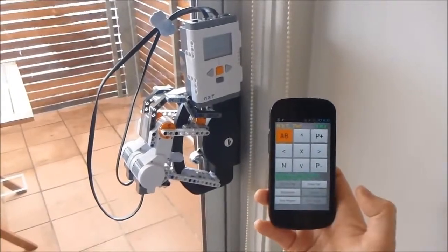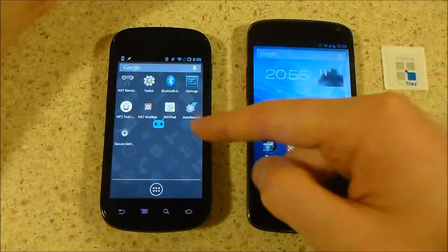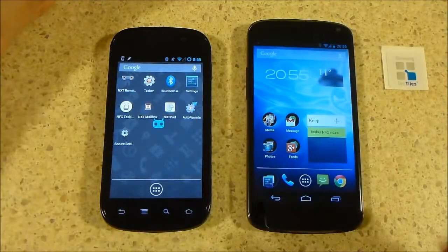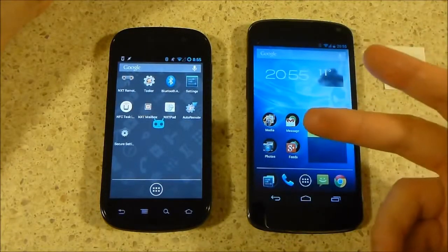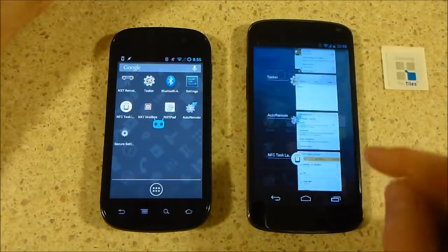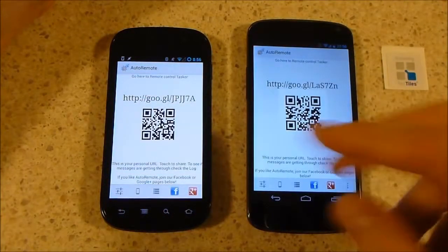The second case is where we're bringing our phone up to the window NFC tag in order to activate that unlock function — it's a little bit more complicated. We have to make sure these two phones can talk to each other, and that Tasker knows when they've talked to each other and can activate the appropriate task.